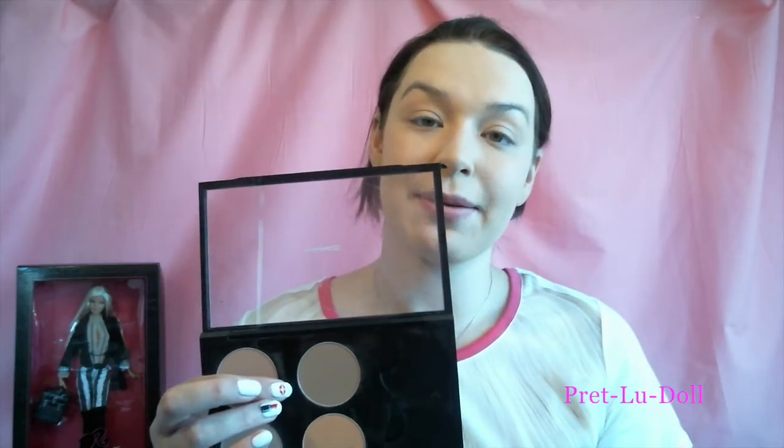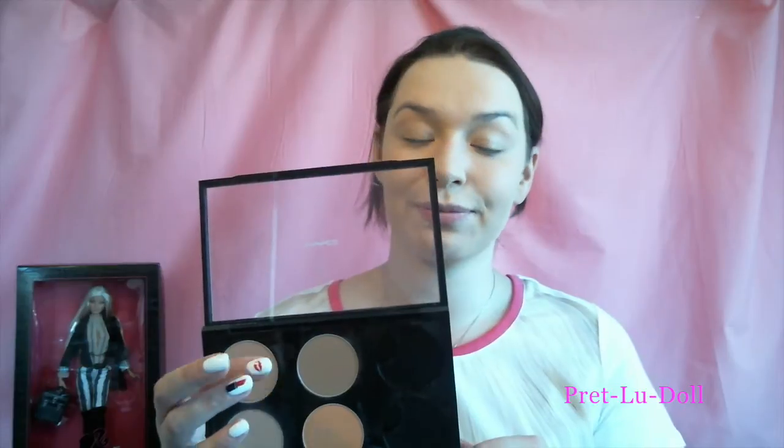Now I'm going to shade my face to make it appear slimmer and more like Barbie's, using my sculpting palette — the Color Sculpt by Mac. Now to try and emulate Barbie's nose, I'm going to use the color Bone Beige from my sculpting palette. Barbie has a very, very tiny nose — just using a blending brush.